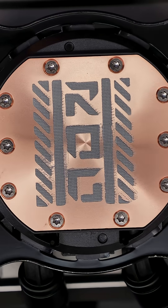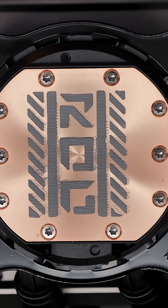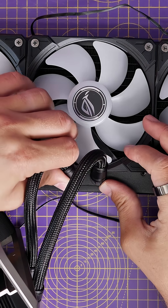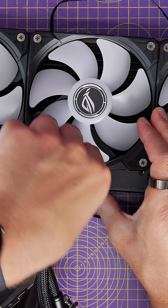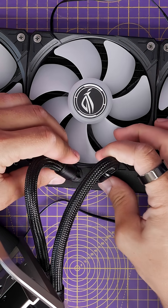It does offer surprisingly good cooling as well, as shown in the review. It's also surprisingly easy to wire into your system and features tubes that can be adjusted both at the radiator and at the pump end, so you can twist and turn them in whichever way you want to fit into your case.